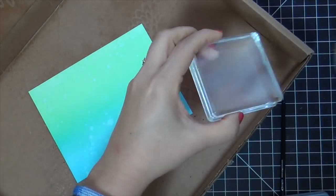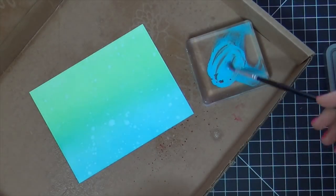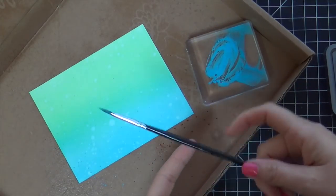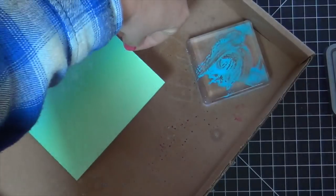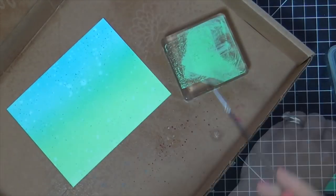Now I'm smooshing on some of the Distress Oxides onto an acrylic block and I'm going to flick those too. So I made the fajitas, I bought a jar of salsa, but I did make homemade guacamole. And I'll tell you what, I impressed myself — if I do say so myself, that guacamole was out of this world.